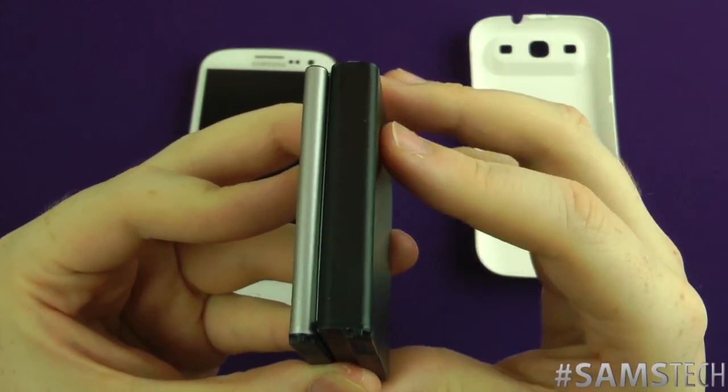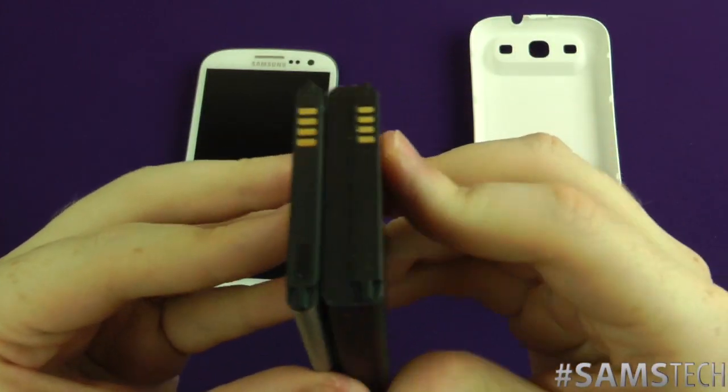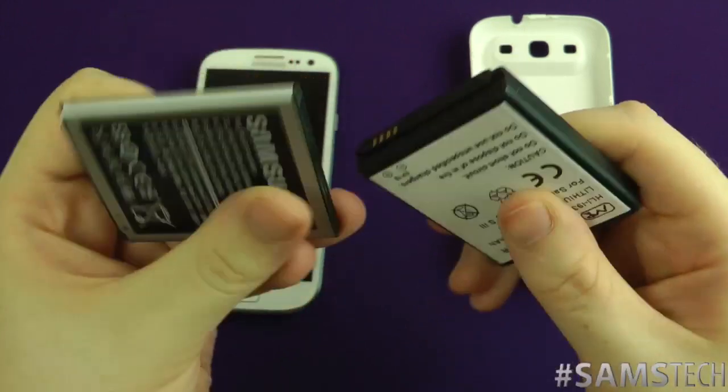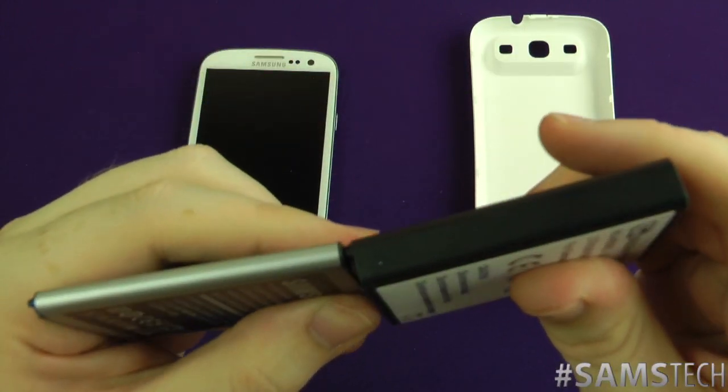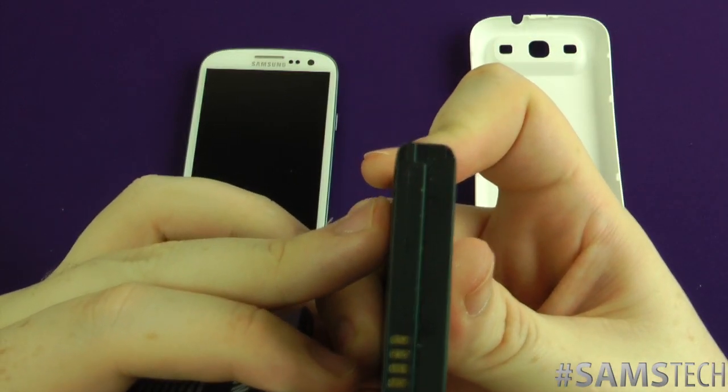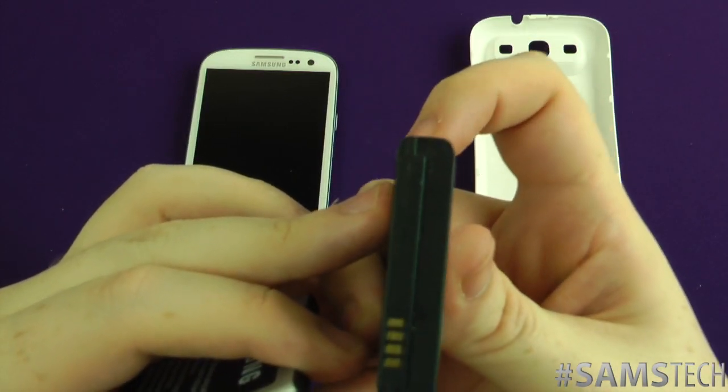But at the end of the day it's a lot bigger in terms of size as well. As you can probably see there, this part here is pretty much this size here. That little ridge there is the difference between the actual official one and this big bad boy Mugen one.